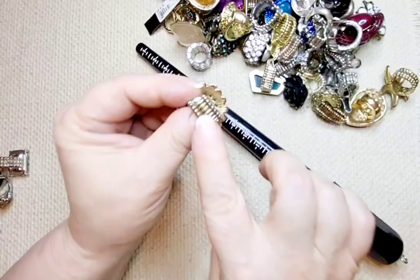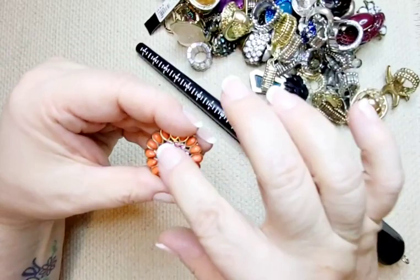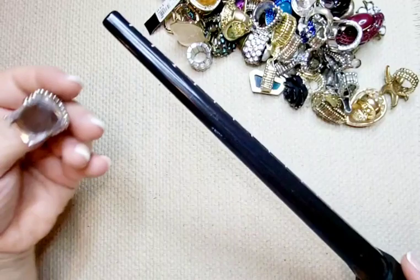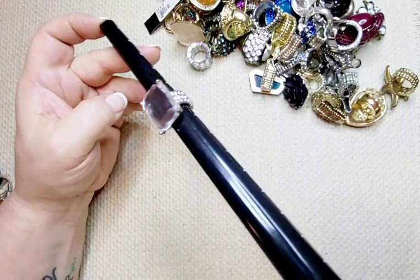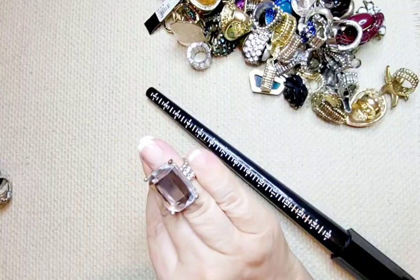Up next, another flower — has a tiny bit of wear to the metal. Big old orange flower, pretty. Sits at six and a half. Let's do four dollars for that, really pretty. Up next, this is a silver tone — a little bit of wear on the band portion. Big old faceted clear stone. Sits around six. Three dollars.